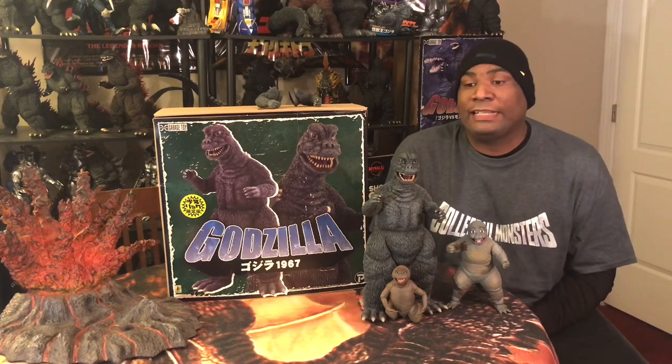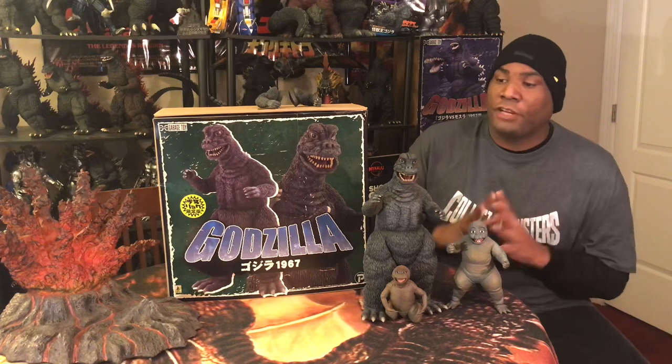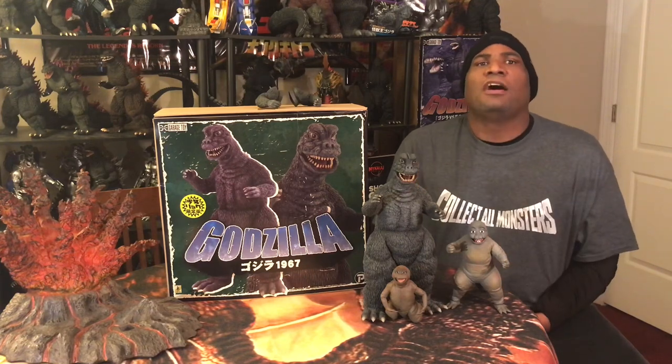That's pretty much it with the backstory of this figure. Once again, a solid release of the year 2018 — a great last note to go out on. This is one of the last X Plus figures I acquired that year, and I couldn't be happier. Great, great figure release. Let's get up close and personal with this awesome figure — the X Plus 30-centimeter Godzilla 1967 Rick Exclusive Edition from Son of Godzilla. As a matter of fact, let's bring up the 25-centimeter for comparison and go into the review in that direction.